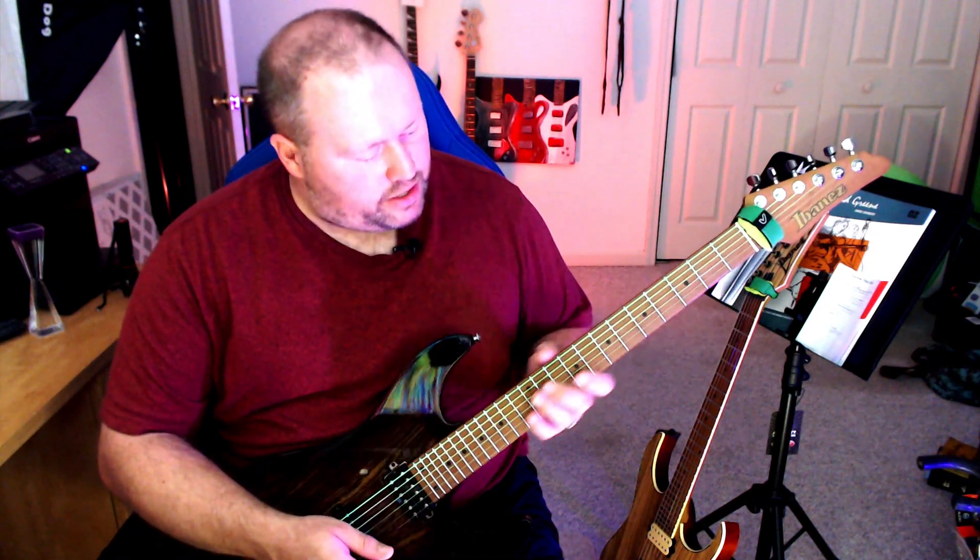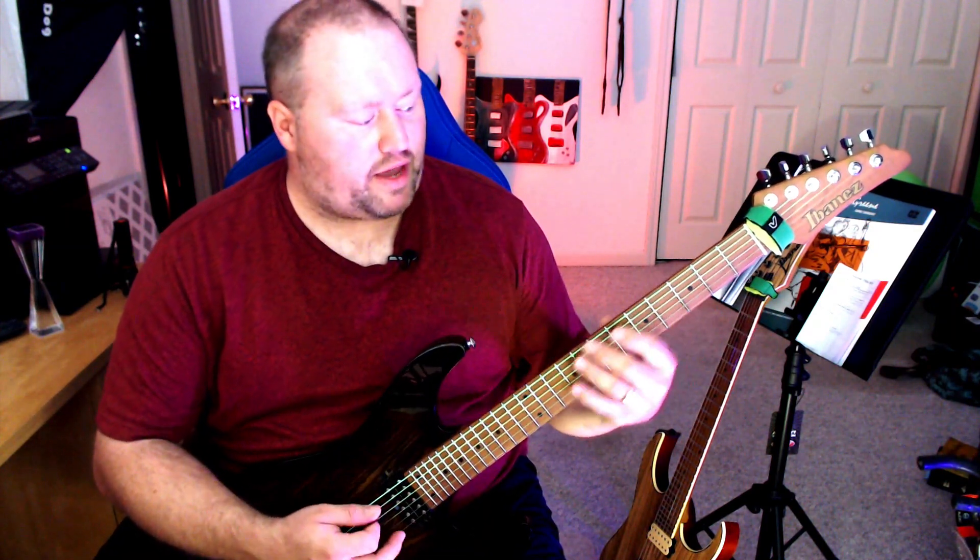These particular strings feel pretty good at first. It takes a little bit to get used to them. They have a weird, almost sticky feel, but after you get used to them they're not a big deal at all.